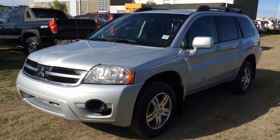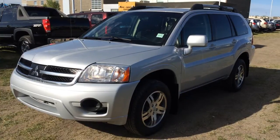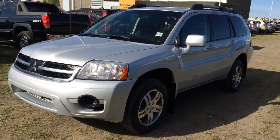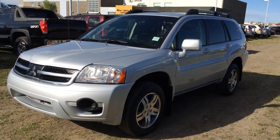We're looking at a pre-owned 2008 Mitsubishi Endeavour SE. Four-speed automatic transmission. It's all-wheel drive. We have the liquid silver metallic exterior. Black cloth seating inside. Four-door, five-passenger.